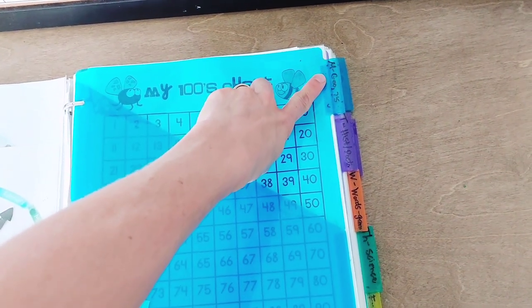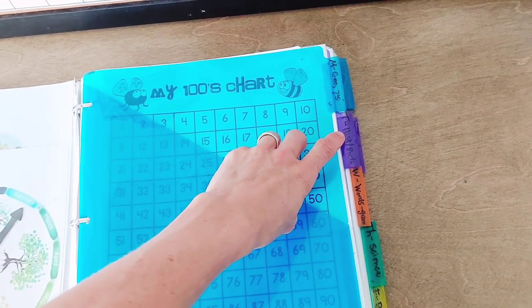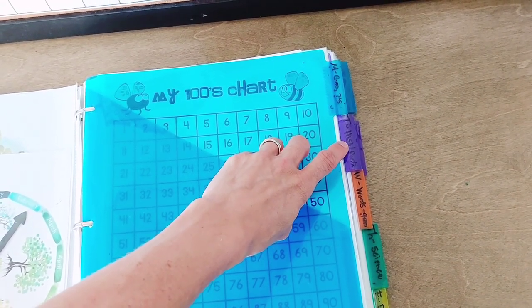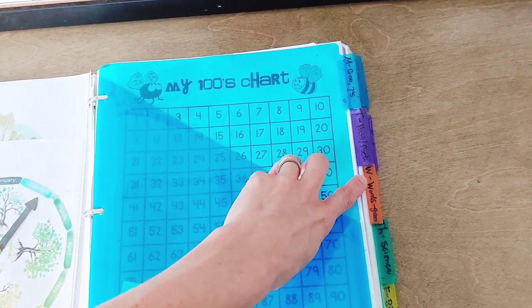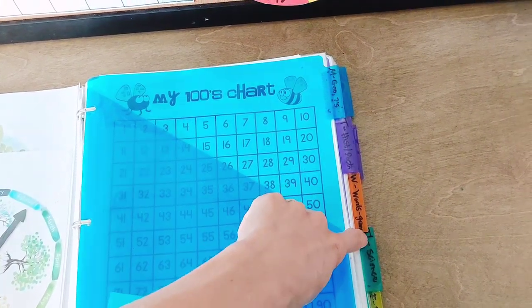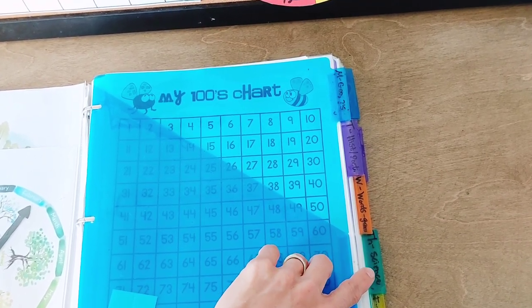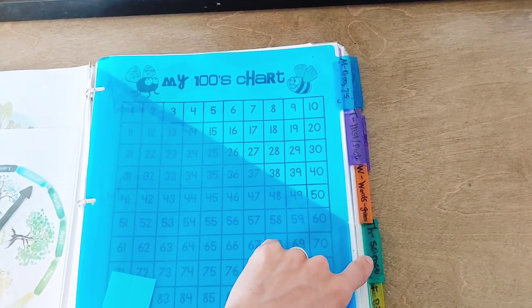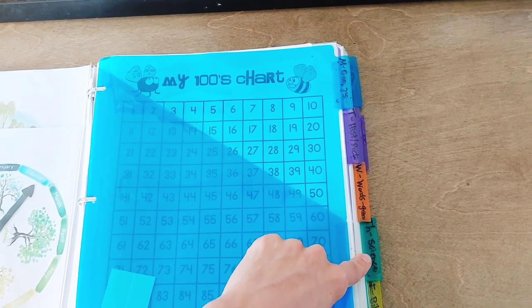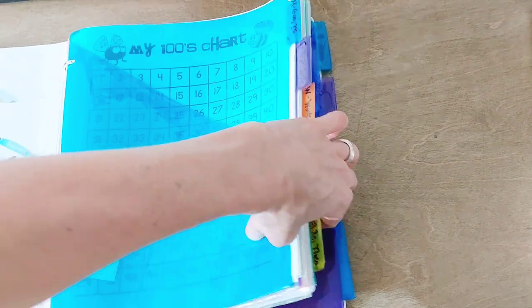So Monday is math and maps or geography — they both start with M. Tuesday is history and poetry — there's a T in both. Wednesday is words, so I'm thinking grammar and language arts focus. Thursday I think of theory and theology, so I have things related to theology like the catechism questions and science. And Friday, right now I mainly use for Bible.